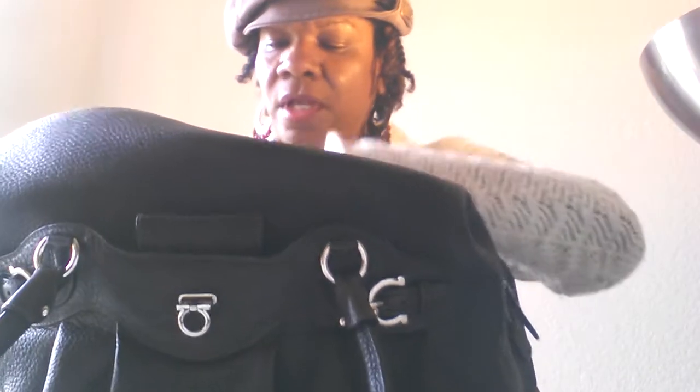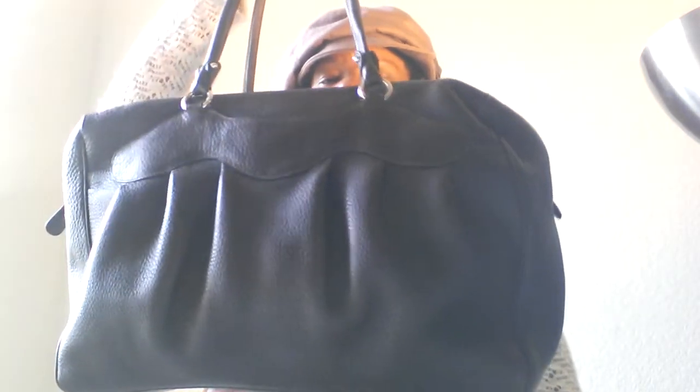Here's the main compartment, and this is the zipper — it's really long and very deep, so you can fit a lot of stuff in there. Here's the Salvatore Ferragamo tag. This is really, really a big bag — I can fit a ton of stuff in here and still have plenty of room left over. There are feet on the bottom, and the leather just smells so nice. This is the only Salvatore Ferragamo bag I have.